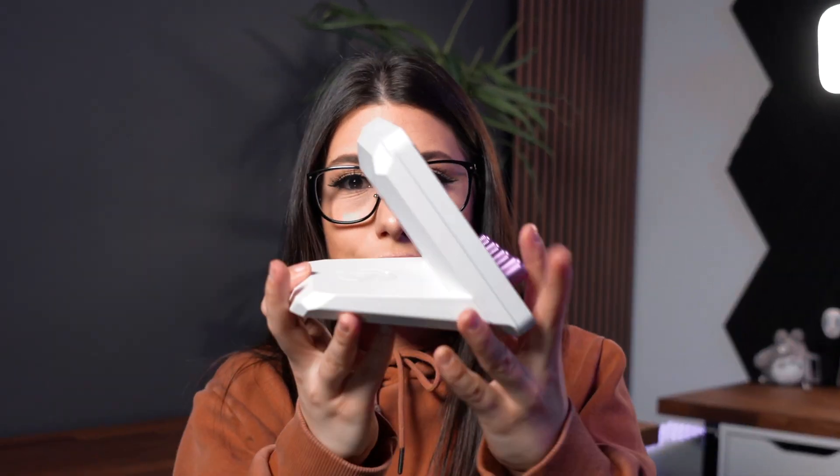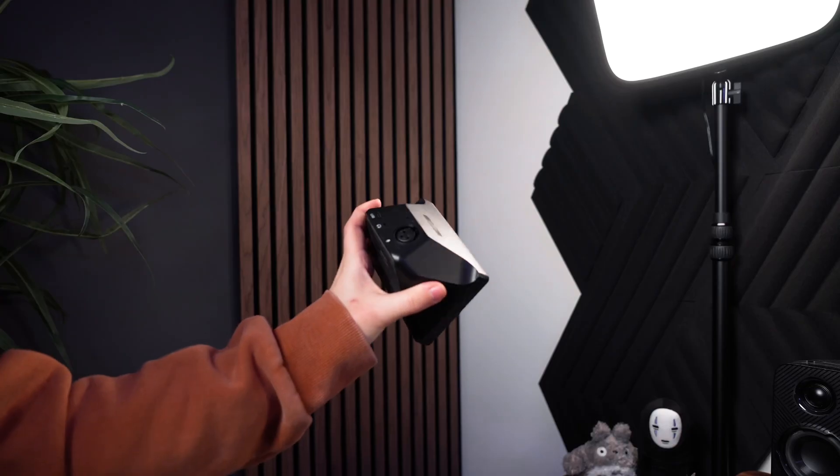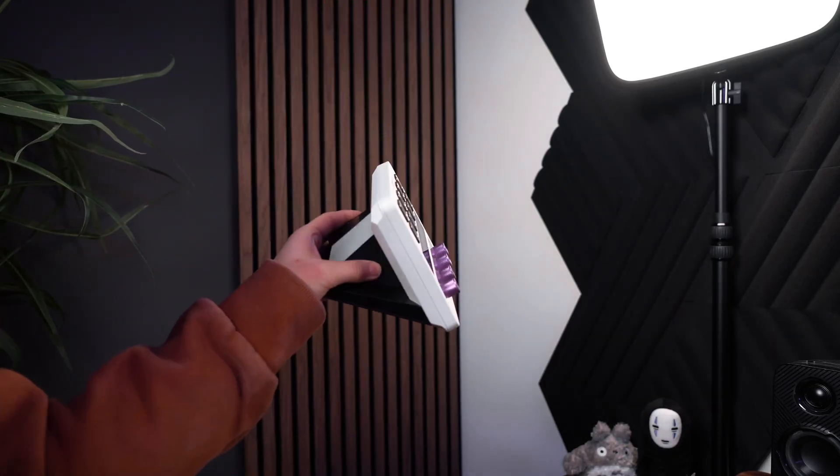The Stream Deck Plus is such a good device that can really do so much for content creators and streamers, but it has so much wasted space on the back. So what if you combined Wave XLR with the Stream Deck Plus, or even created a USB hub on the back of this?